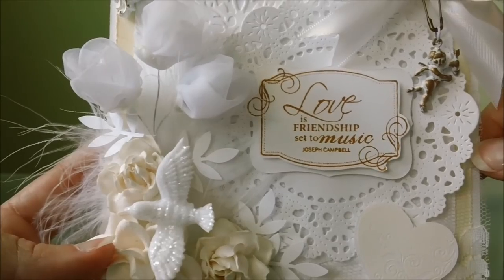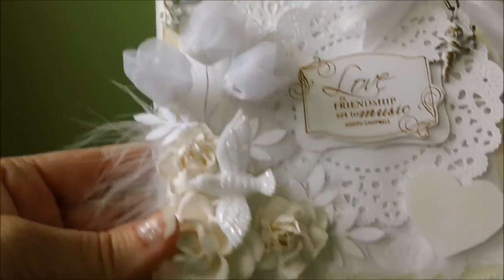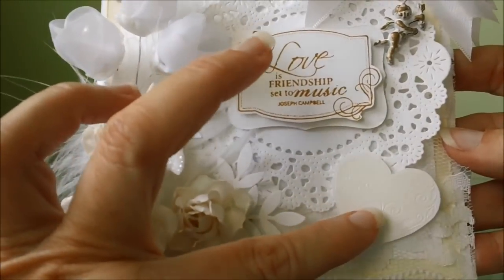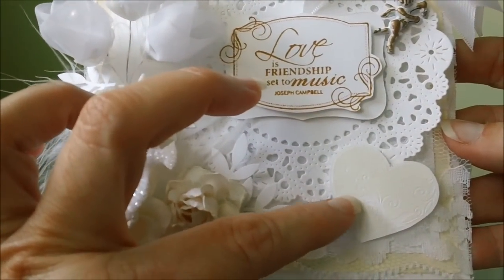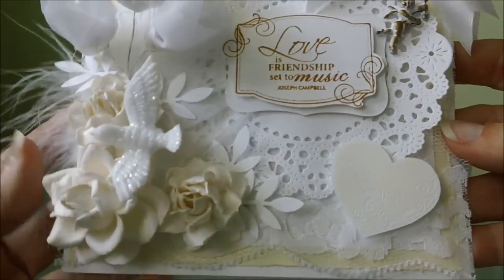It says 'Love is Friendship set to Music.' And down here at the bottom, this is just a heart stamp that I have and I cut that out and embossed it with some white embossing powder.